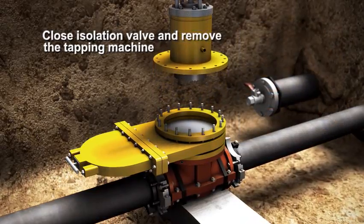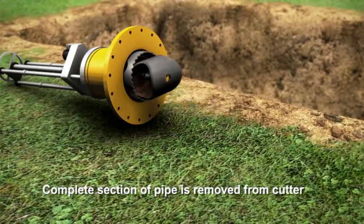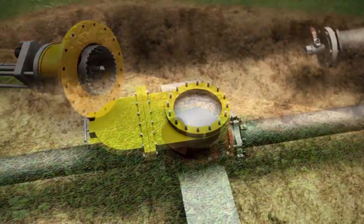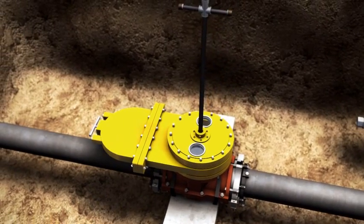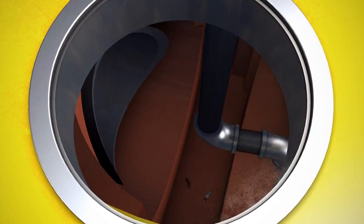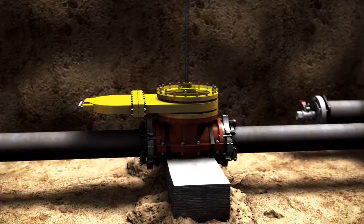Next, the shell cutter with coupon is retracted. The isolation valve is closed and the tapping machine is removed. The coupon is removed from the shell cutter. The inspection vacuum tool is attached and the isolation valve is opened. Inspect the bottom of the valve and remove any shavings.